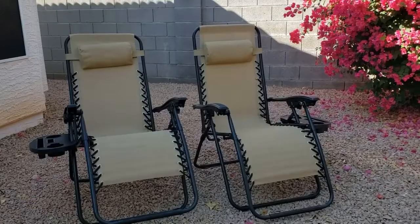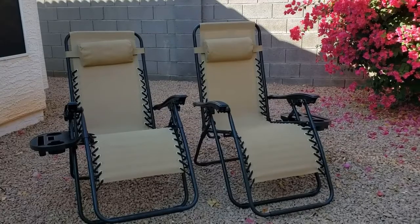Overall the chair feels very sturdy and I can definitely see myself sitting in it for long periods of time. But this is a quick look at the Best Choice Products Steel Mesh Zero Gravity Lounge Chairs.